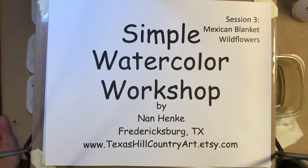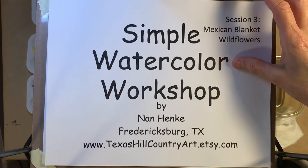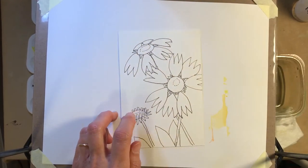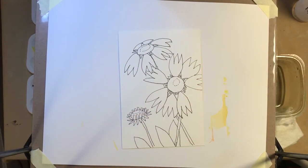Today we're going to paint the Mexican blanket or firewheel wildflower. Last time we painted the state flower of Texas; this time it will be the state flower of Oklahoma. I did a little sketch — this is what it looks like. The petals on the firewheel come in sets of three that are close together, and there's sort of varying distance between the sets.